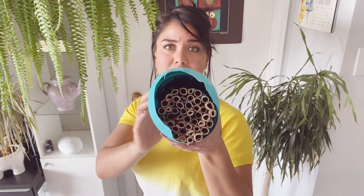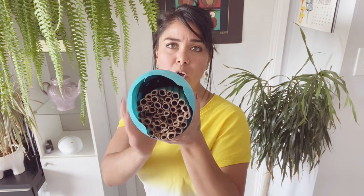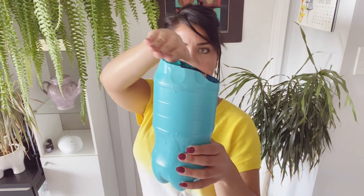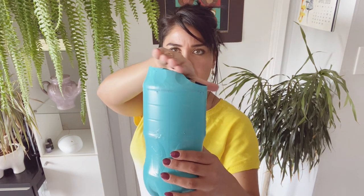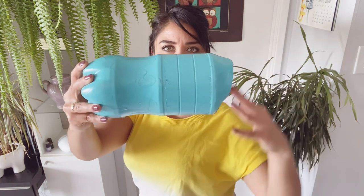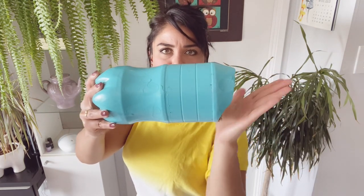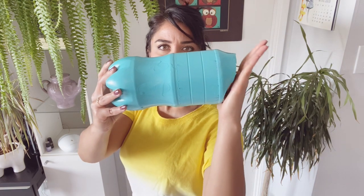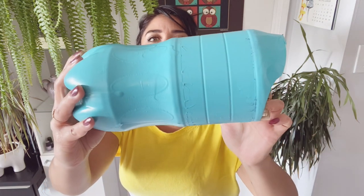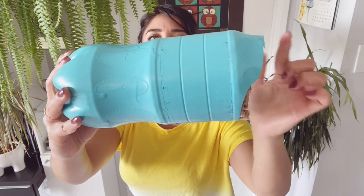In order to fit as many tubes into our house as possible, we're going to cut the top off of our bottles. The trick here — don't cut the top off straight. Cut it on a bit of an angle, so that the longer edge can act like a roof to shelter those tubes from the rain. You can cut it on an angle like this, or almost like a little baseball visor.